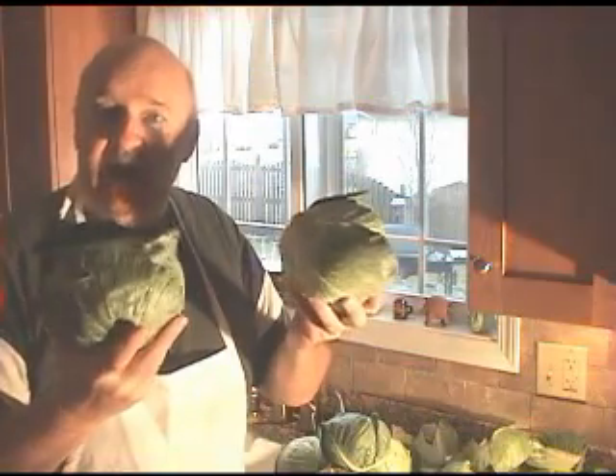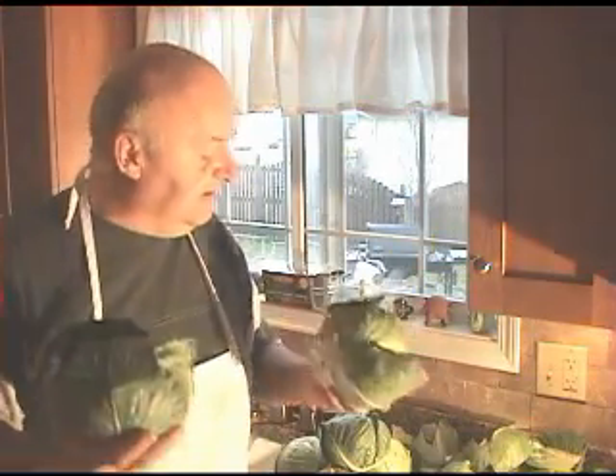Today we're going to make something that really is not made with beer but is a product of fermentation anyway, and that is sauerkraut. I think I have about 15 small heads, and I'm shredding them down into the right size because you want to introduce fermentation on as big a surface area as possible. I'm going to shred up the rest and show you how to make homemade sauerkraut.